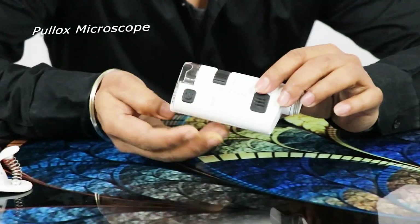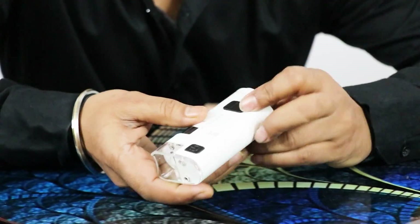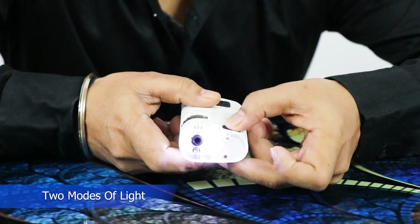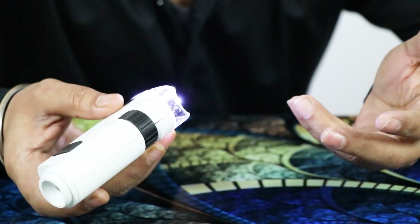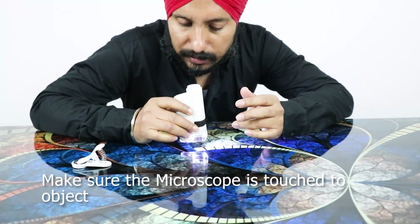Here is a very compact and small microscope with light. This is a light double mode, and whatever you are going to see with this microscope, you can touch with the object.